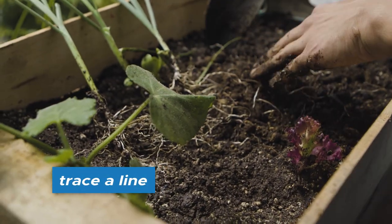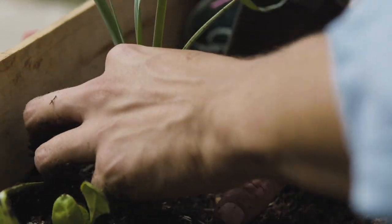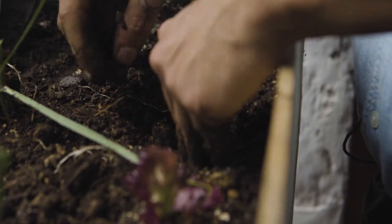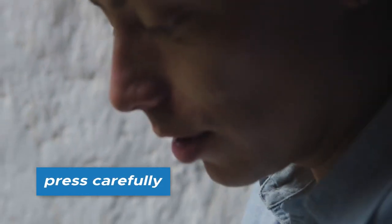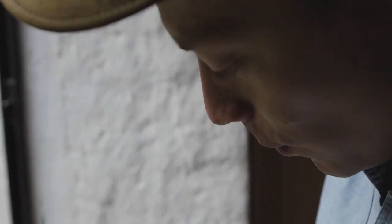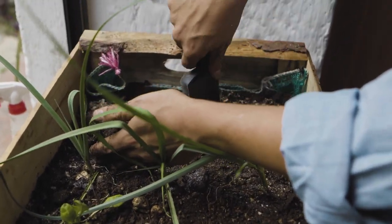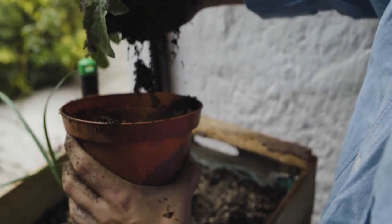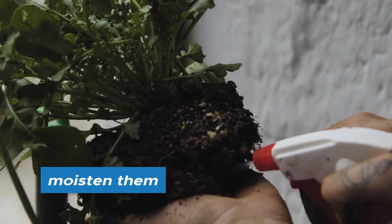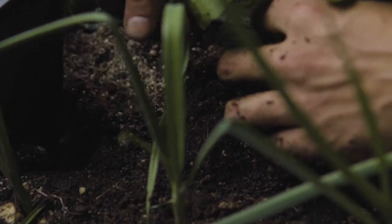We can separate the onions carefully or plant them together, separating the roots gently. Then make a small line where we want to plant them and press carefully — we don't want to damage the plant but we want it to feel fixed in place. After finishing planting, add a little more of the worm pee. We have the arugula already a little bit bigger, so we're going to put it in the last corner. Let the roots get some nutrients and good bacteria to help them grow nicely, then finish covering everything.